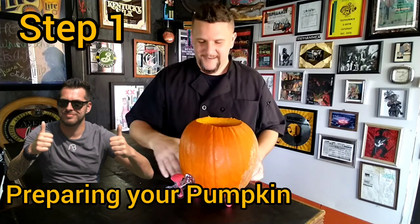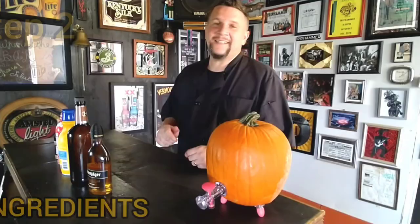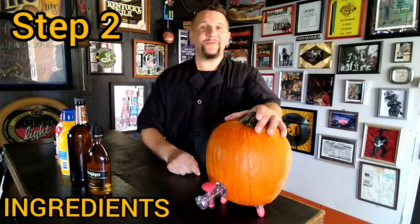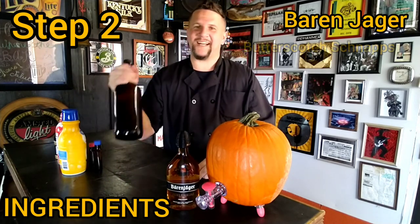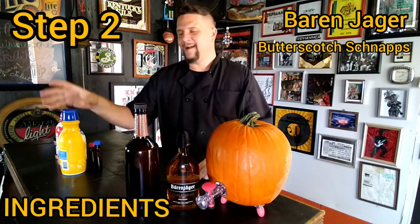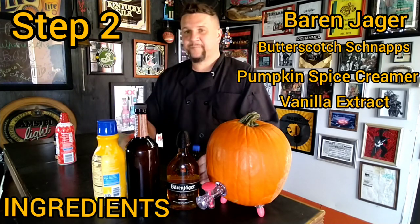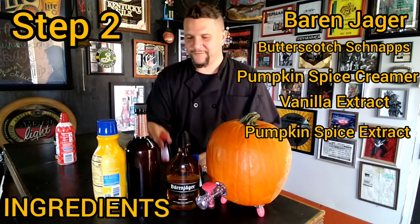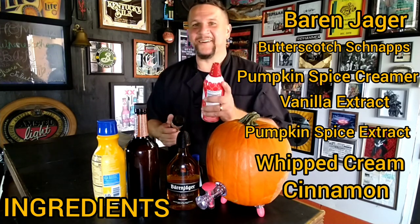It's still super fun and great. The ingredients required to create the Drunken Pumpkin Pie Shot — a fun Halloween pumpkin keg recipe — include Barenjager, butterscotch schnapps, pumpkin pie creamer, vanilla extract, and pumpkin pie spice extract. This is seasonal and in stores right now, easy to find. We're going to garnish our shots with a little whipped cream and cinnamon.